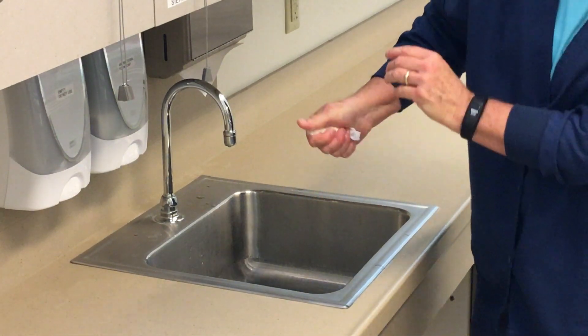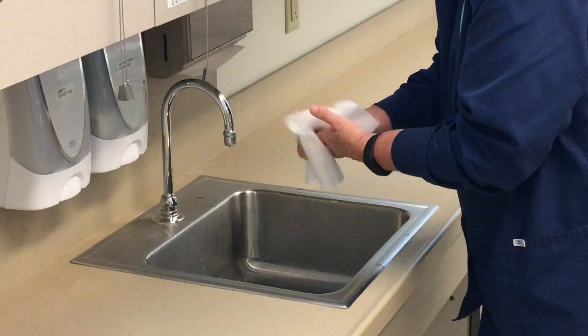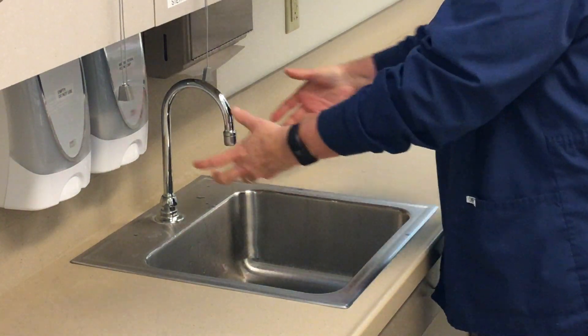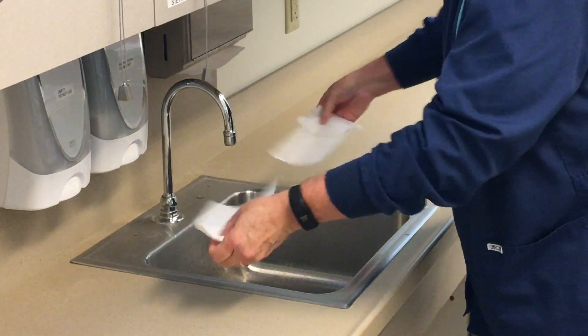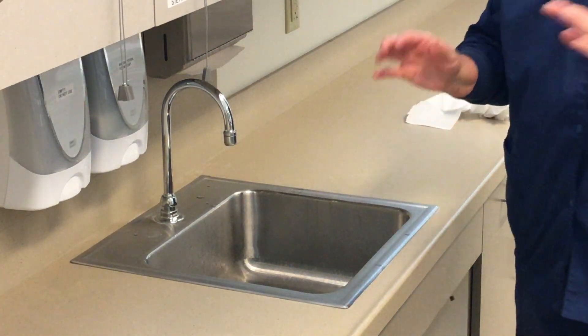The paper towel goes in the garbage. I'm going to make sure I'm completely dry. Now, if I was using a traditional style sink, I would take my paper towel and turn off the hot and cold water. So now I am done with that skill.